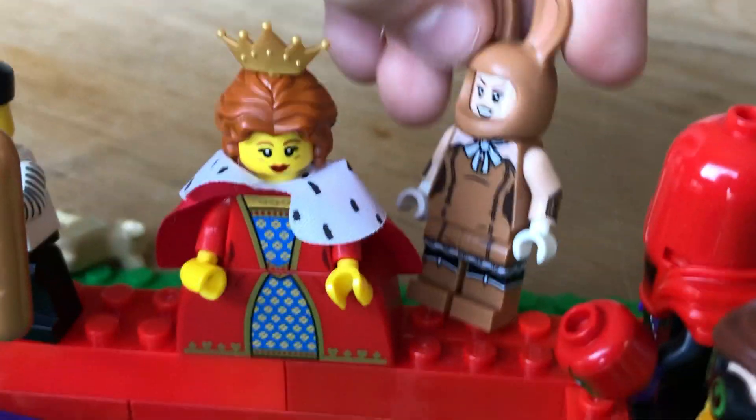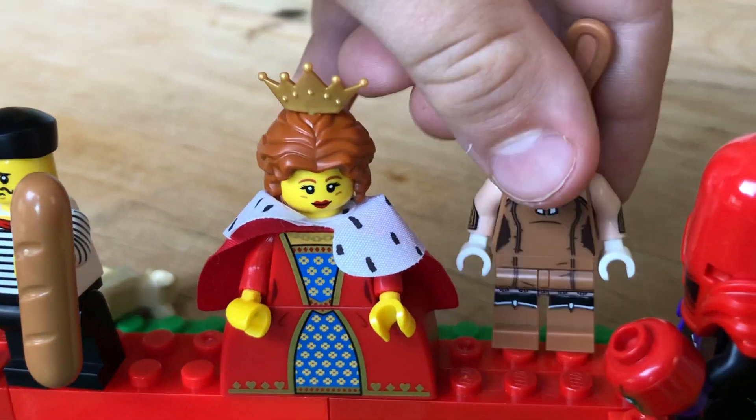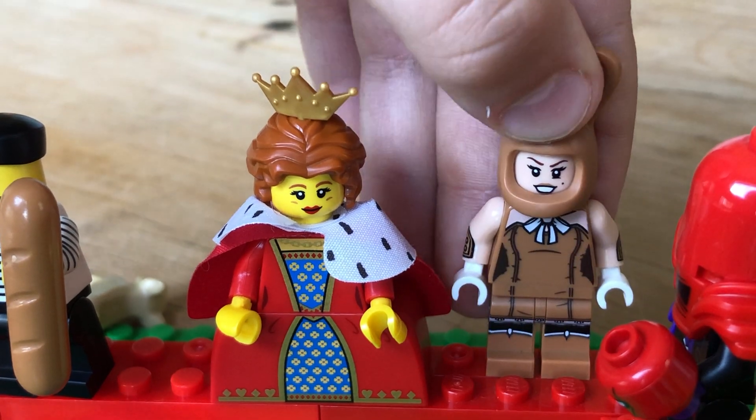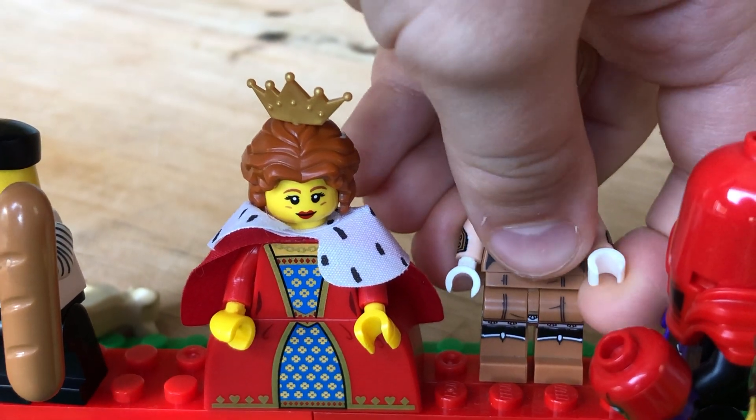We've already got her, actually. She's nice — I like her. I like the face, with like gloves.